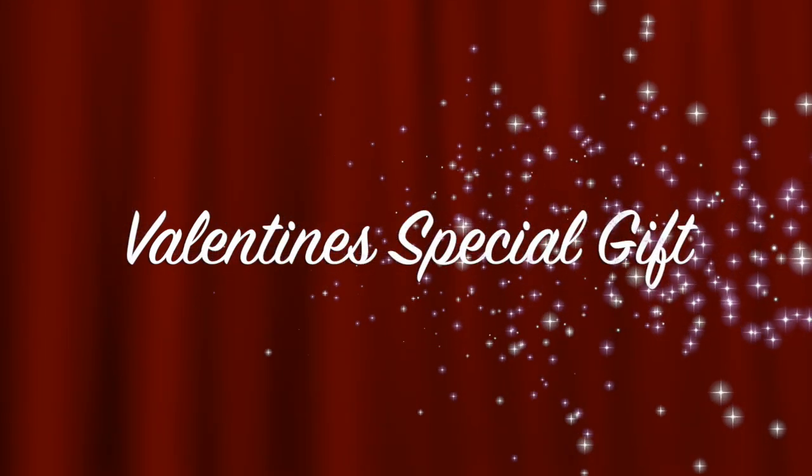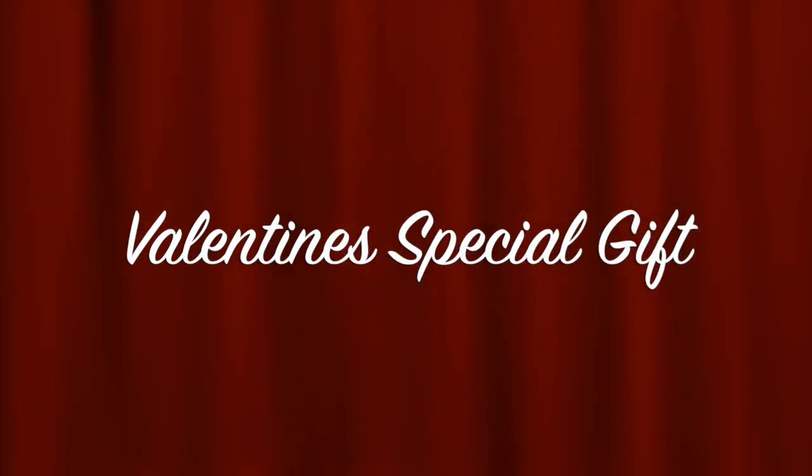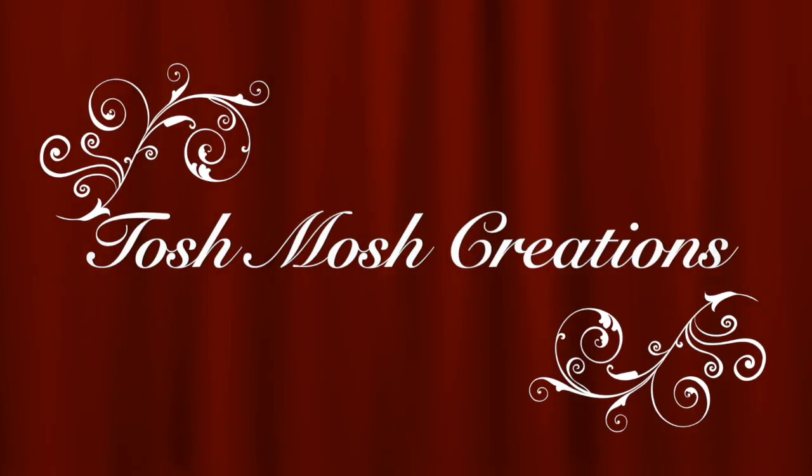Hello my darlings, welcome back to my channel. My name is Sonam and today I have a very special video. I'm going to share a very nice Valentine gift box or combo from Tosh Mosh Curations that you can get for your loved one this Valentine's Day.